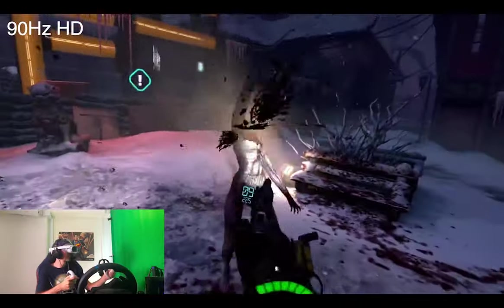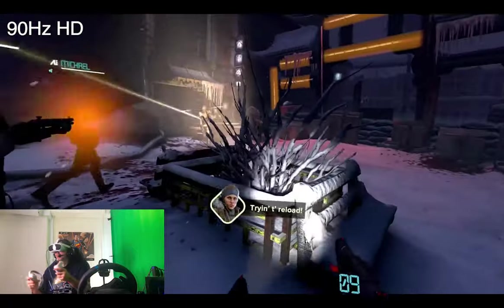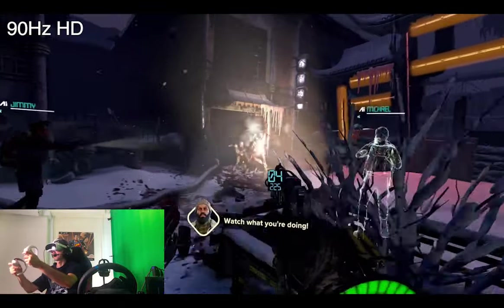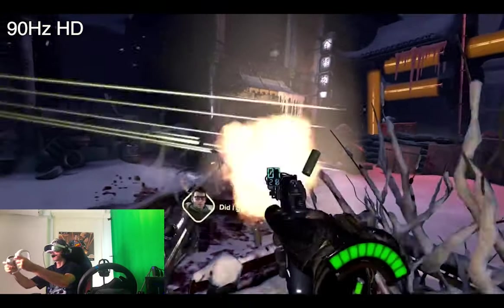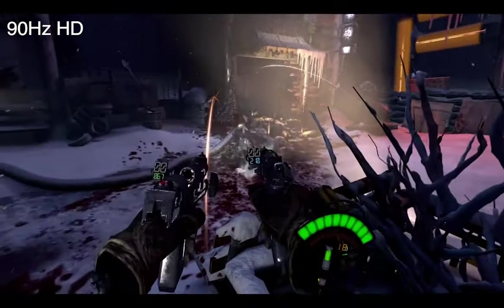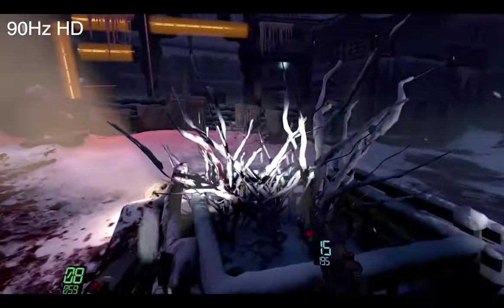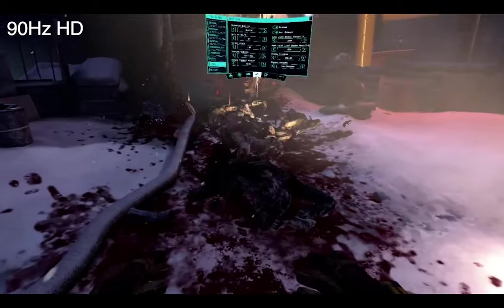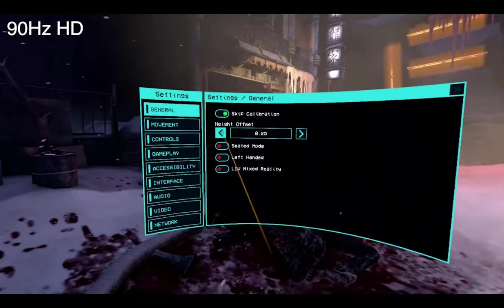For your first-person shooter fans, let's talk about After the Fall to start off with, and after that we'll move on to Half-Life Alyx because there are some very interesting and curious differences there. But before we do, I'd like to answer one of the questions asked many times on the channel about the battery life of the Pico 4 when plugged into the PC running SteamVR.